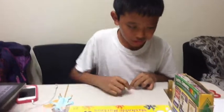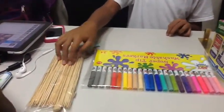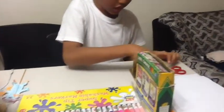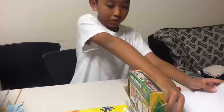Hello everyone, I shall teach you how to make your puppets. The materials you need are crayons, marker, art sticks, a ruler, scissor, tape, pencil, and paint.